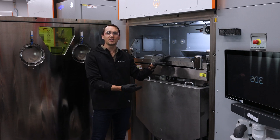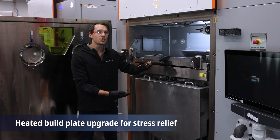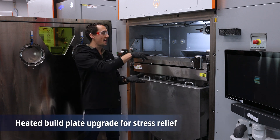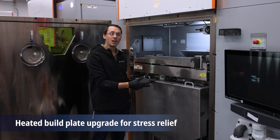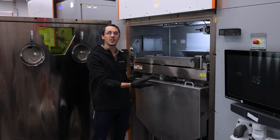One option you have on this system is to purchase our heated build plate module, which will allow you to heat up the build plate and the print environment up to 200 degrees Celsius, allowing you to achieve in situ stress relief of materials like aluminums.